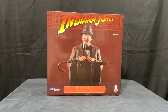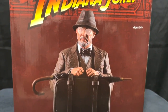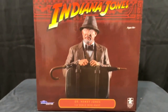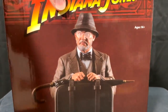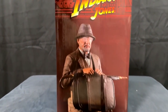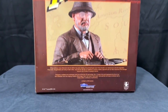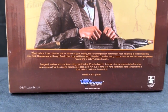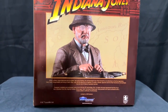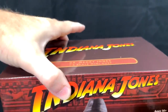This is it — the Dr. Henry Jones bust from the Indiana Jones line presented by Gentle Giant Limited and Diamond Select Toys. It is a resin bust, and this full color box has some great art on it. On the back, it's got information about the character as well as the sculpt. It is a 1:6 scale mini bust, sitting about 6 to 7 inches high, and it is limited to 3,000 pieces.